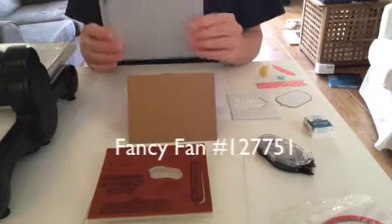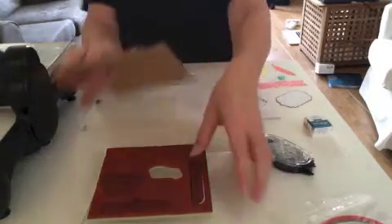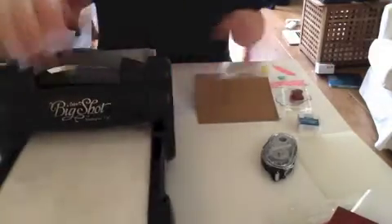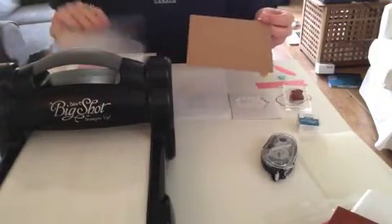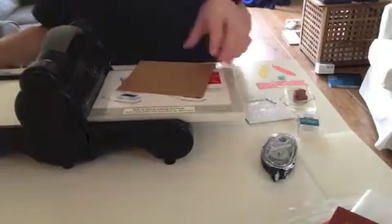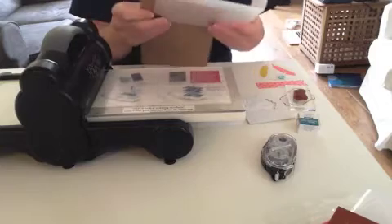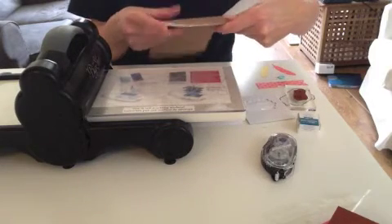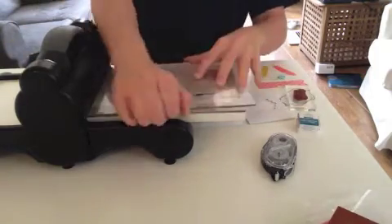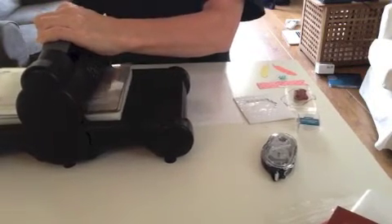I love the Fancy Fan embossing folder so I'm going to use my Big Shot and my folder to emboss the blank front of the card. I'm going to bring in my Big Shot and I have my platform on tab one. I'm going to have my bottom standard cutting pad, then I'm going to put my card front inside the Fancy Fan embossing folder. I'm going to wrap the card around and underneath and then put the top standard cutting pad on top and run it through the Big Shot — that will emboss the front of the card.